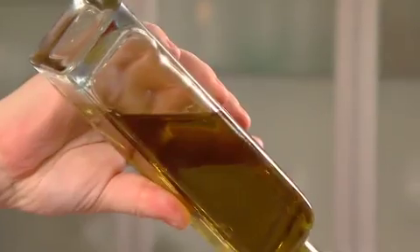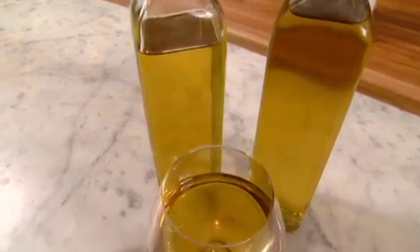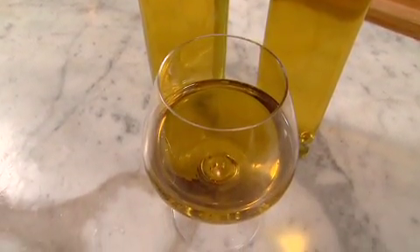There are as many recipes for gazpacho as there are cooks in Spain. This one features piqual olive oil, one of the principal oils from Spain. Piqual is a little spicy, it has a nice fruitiness and goes very well with the tomatoes. I would say the most important staple in my kitchen is olive oil from Spain.